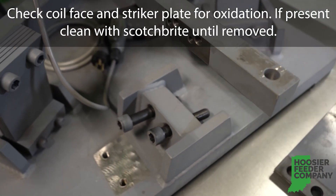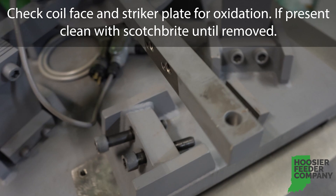Check the coil face and striker plate for oxidation. If present, clean with Scotch-Brite until removed.